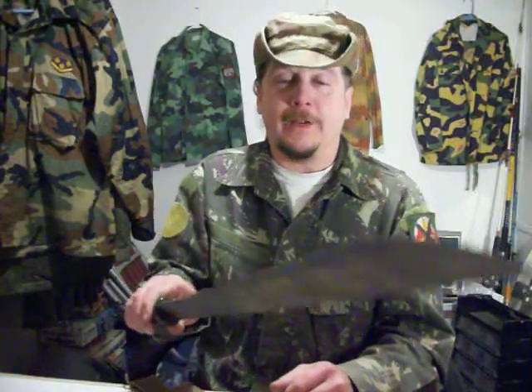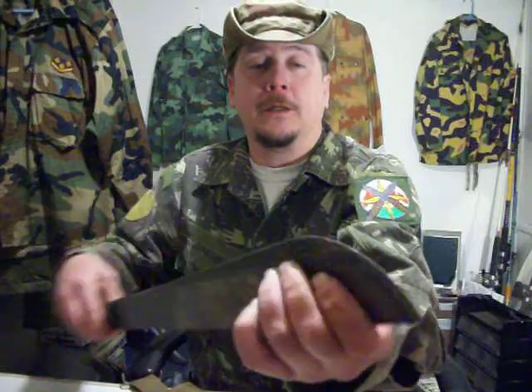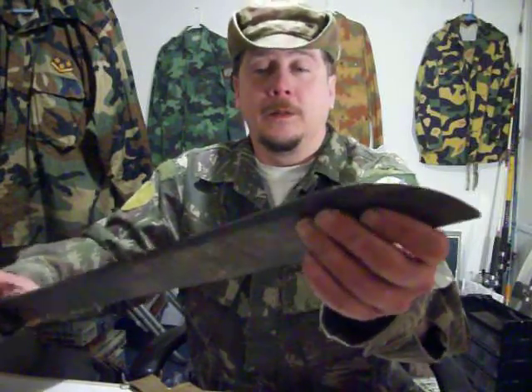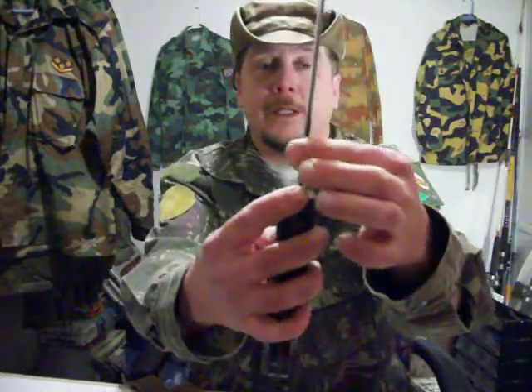I've actually chopped through some pretty serious green wood with this, and that's the original blade. I've hit some rocks and nicked it up pretty good up here, but I can actually get another couple of cuts on this blade — it's real thick.